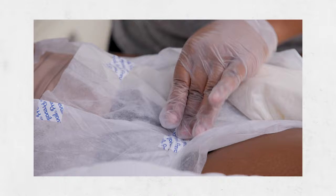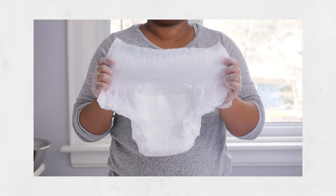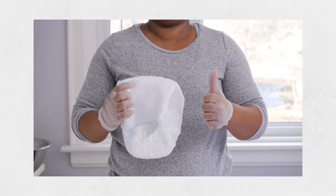When you provide this kind of care for someone, you're helping them feel clean and preventing infection. It may not be a skill you'd thought you'd need, but with these helpful steps, you'll be a pro in no time. Let's try it.